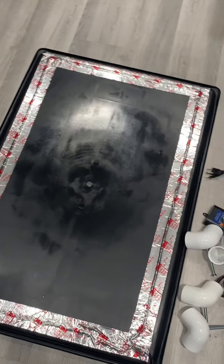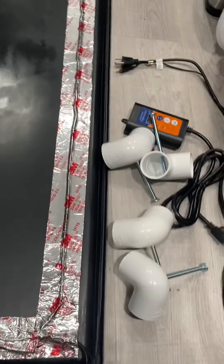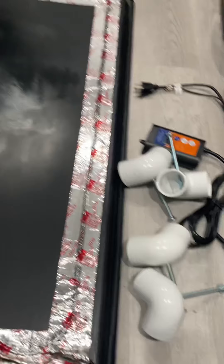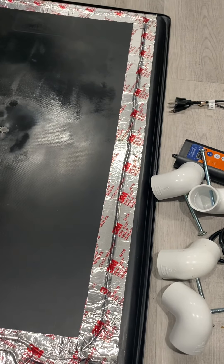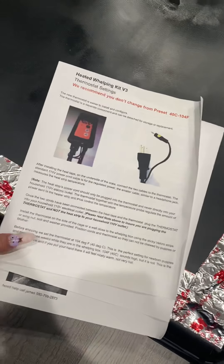My husband and I just finished laying it out. We have everything set aside but we're not ready to plug it in yet because we still have to go get the PVC pipe to make the pig rail that goes inside the crate as a guard for the frenchies and the babies. As you can see here, this is an amazing product.